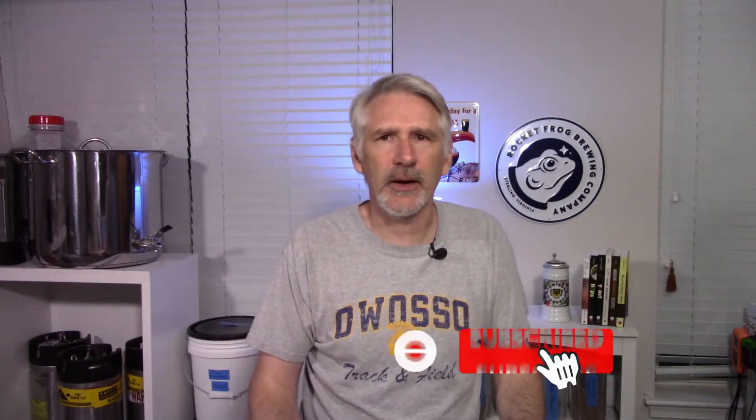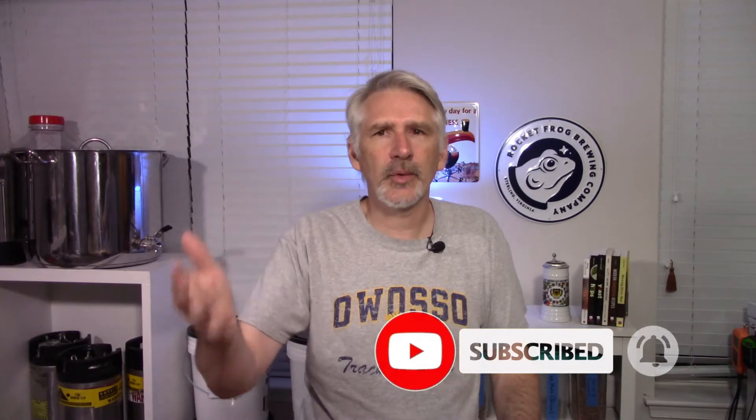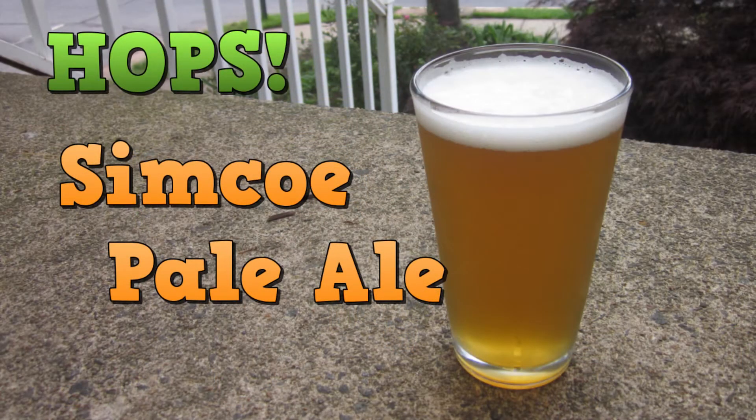Today I'll give a quick overview of the recipe and brew day so we can get into fermentation and tasting. If you're interested in small batch stovetop brew-in-the-bag brewing, check out some of my other videos — my recent Simcoe Pale Ale video is a good overview of my process. The only real difference here was increasing batch size to get a full three gallons into the fermenters.